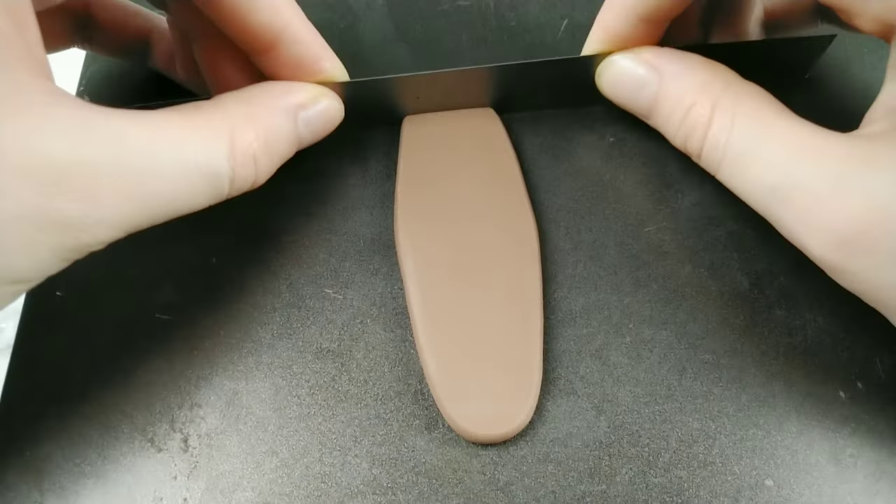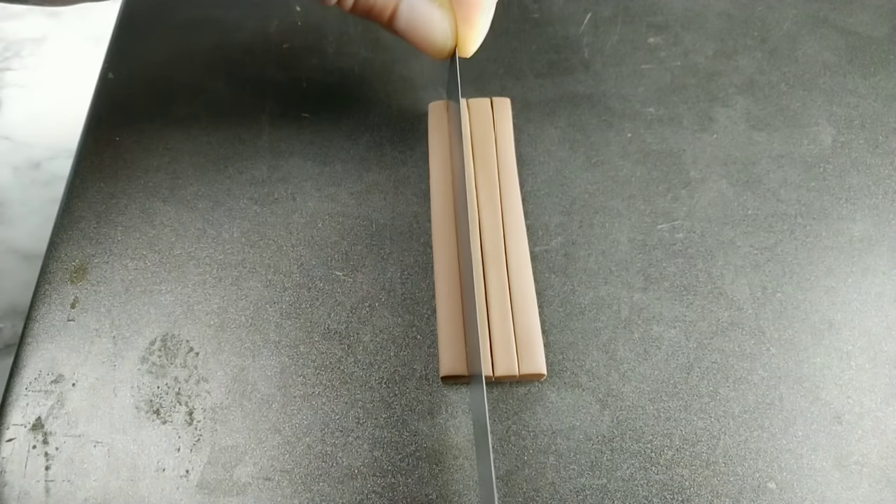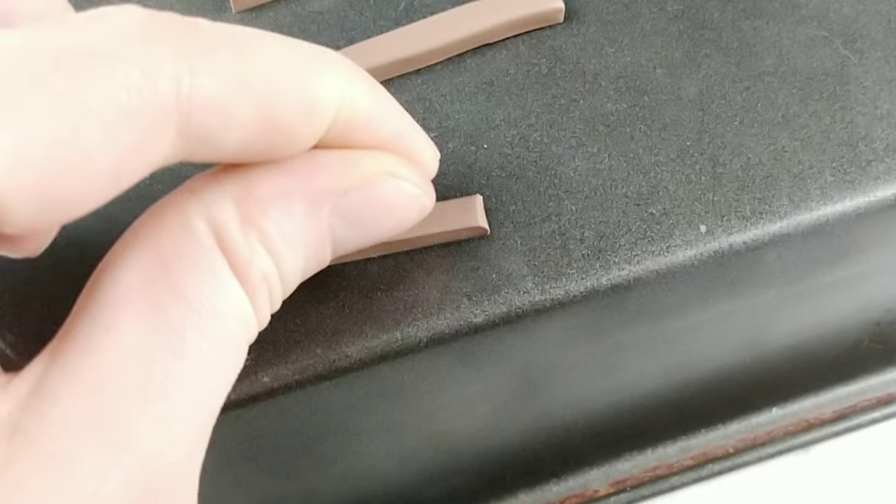Then it's on to the trees. For the tree trunks I'm rolling them out into long fat logs and shaping them with my blade. I'm gonna have a giant jungle tree plus a couple of regular ones.